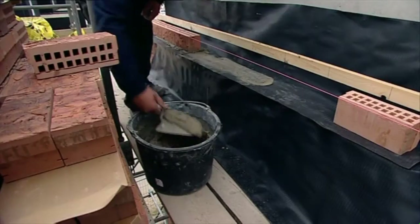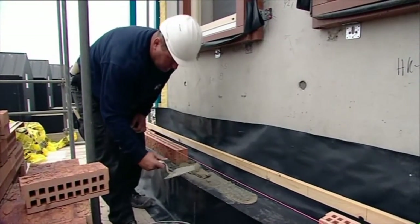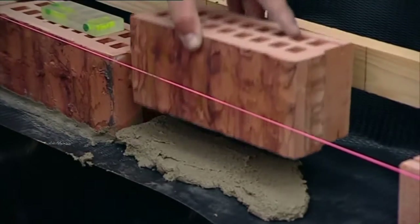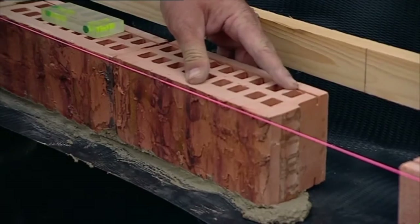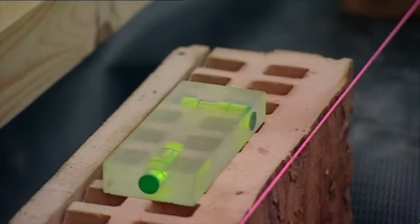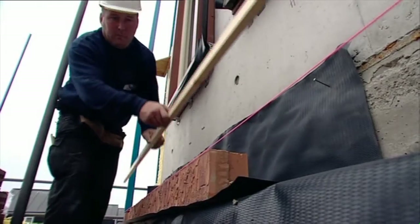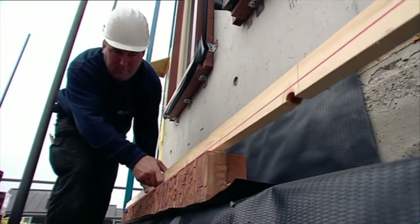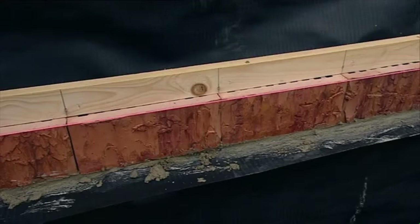With Clip Brick there is just one course of brickwork that is mortared — that is the very first course, the so-called kicker course. It is essential that the kicker course is correctly measured in order to prevent any discrepancies in height and width. A header slat should be used when laying out the kicker course.